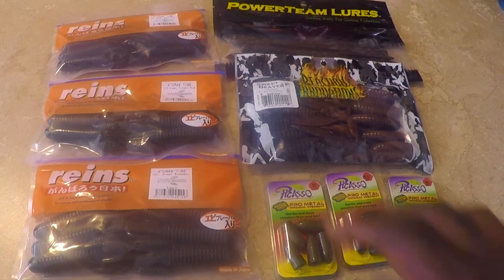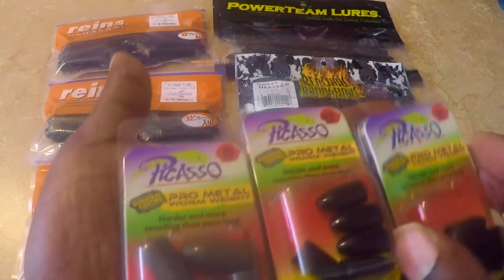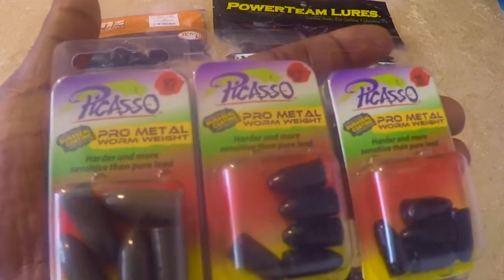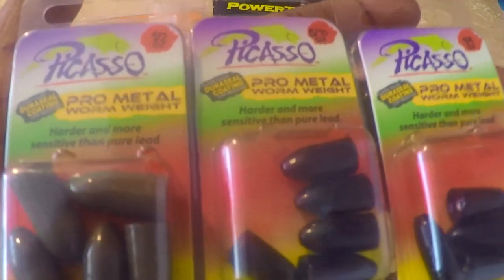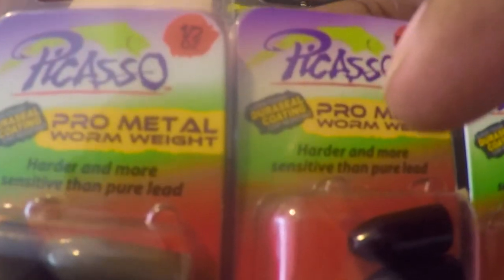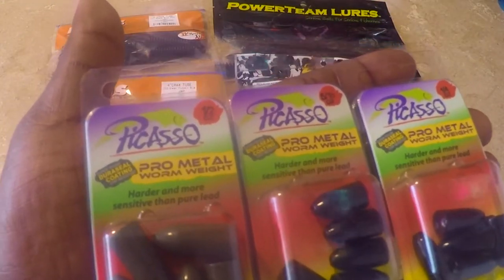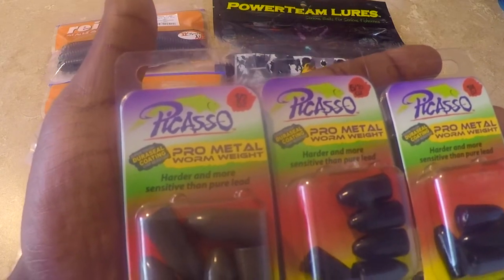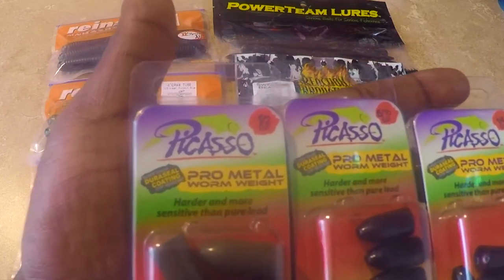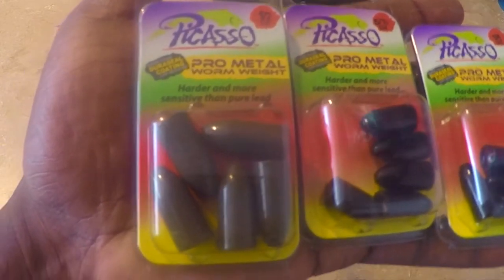Next item I have is the Picasso Pro Metal worm weights. The reason I got these is because in New York State you're not allowed to use lead — that's one of the reasons. And it says right here, harder and more sensitive than pure lead. I always use tungsten, so I wanted to get these to try. I think I'll probably get the best of both worlds, and you know tungsten can really hurt your wallet — that's the reason I got these. We'll see how they work out.